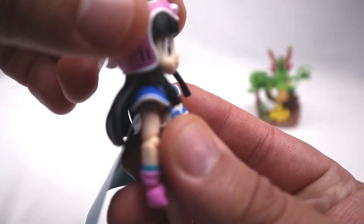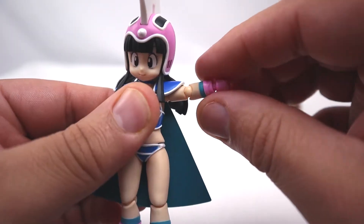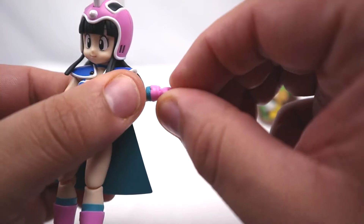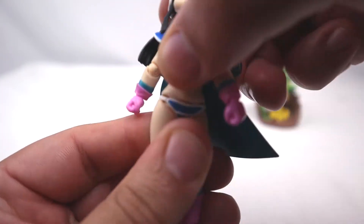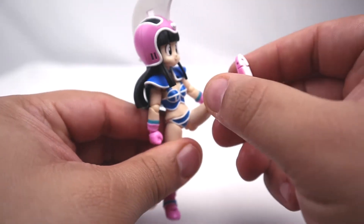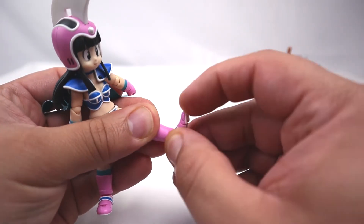So let's go over the articulation. Head moves up, moves down, swivel. Arm rotation, hinge, swivel. Bend at the elbow, swivel, and a hinge. Diaphragm joint — back, forward, side to side. Waist swivel. Leg kicks up, kicks back. Bend at the knee, swivel, swivel, hinge, rocker, and a toe joint.